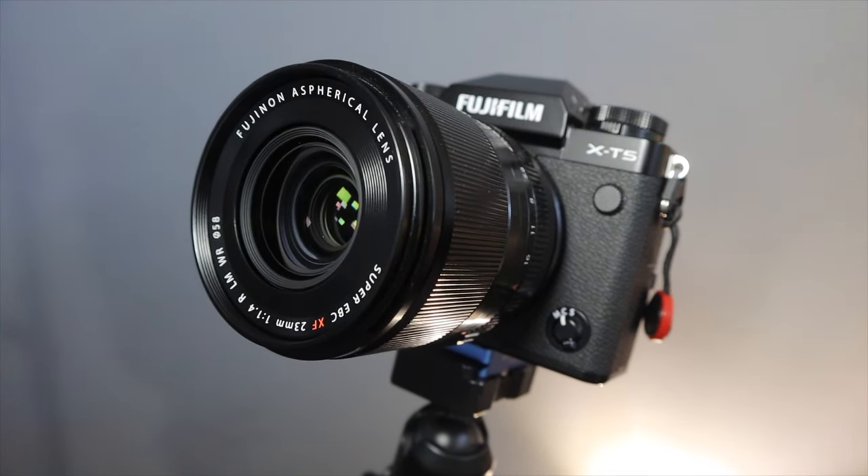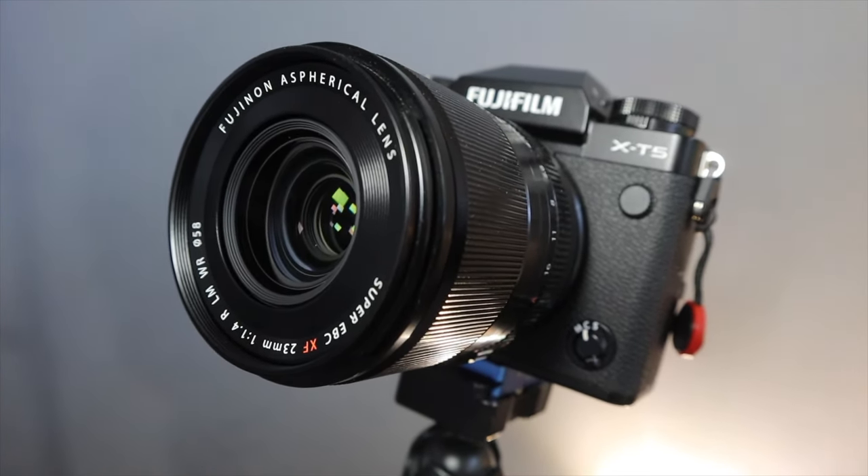Welcome back to the channel. This week's episode is all about this lens right here — the 23mm f1.4 LM WR, the new 23 millimeter f1.4. Fuji was very nice and let me borrow this particular lens, and I also borrowed the X-Pro 3 with it because I wanted to see what this lens was like on that particular camera, since I had borrowed that same setup with the old 23 f1.4 and really liked it.